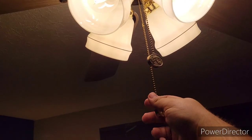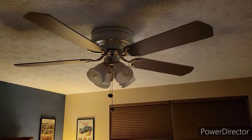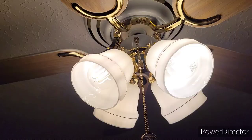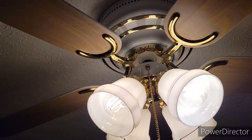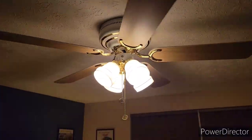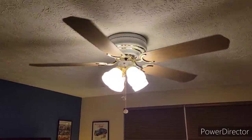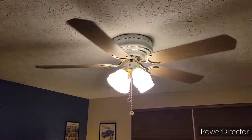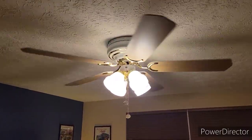So I'm going to show you the fan without the light on. It does have a three-way pull chain on the light kit. I'll turn it on low. I apologize for the background noise — I have my air conditioner on right now.